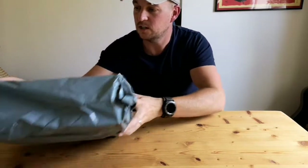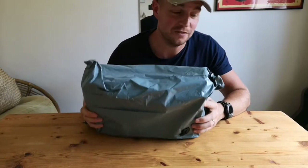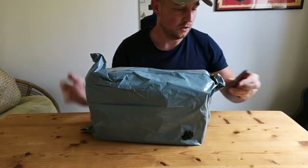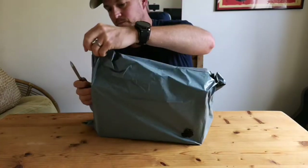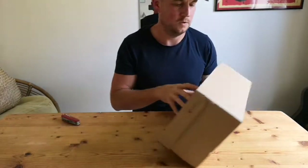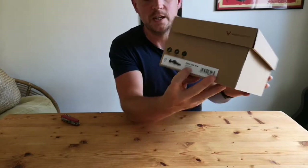This has literally just come in the post, still within its bag — this is a proper unboxing, I haven't seen them at all yet. So we'll give it a go. There's the logo. Primus Trail SGs.